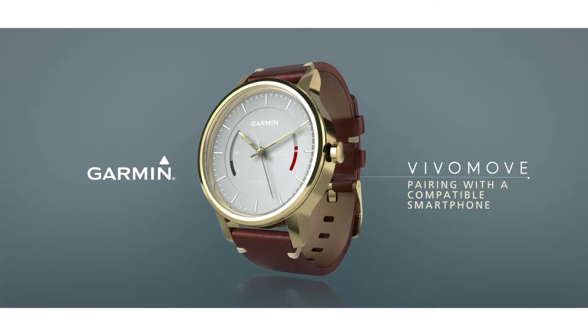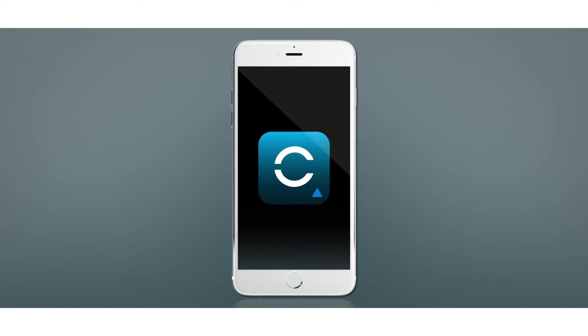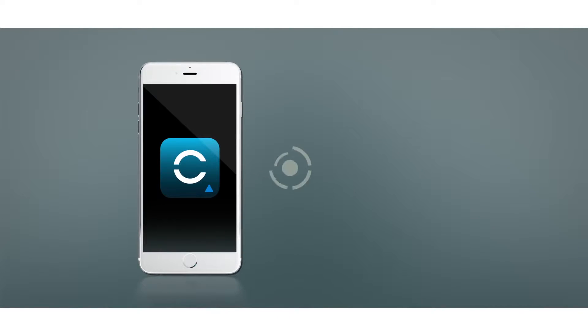With VivoMove on your wrist, you have activity tracking capabilities in a sleek and stylish timepiece. To access its full features, the first thing you should do is pair your VivoMove with a compatible smartphone.